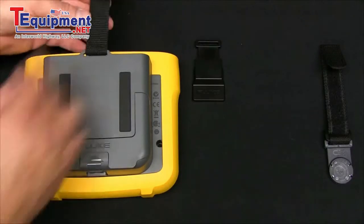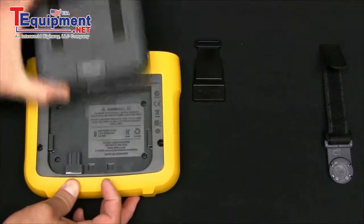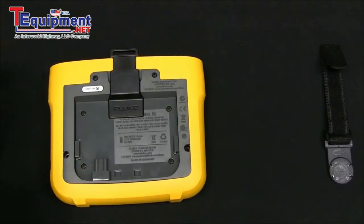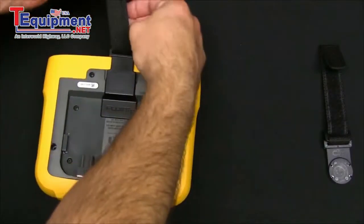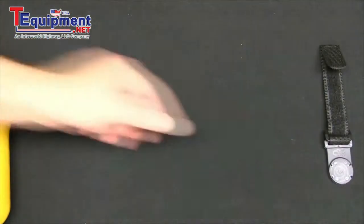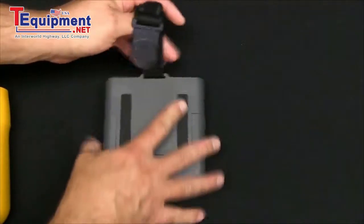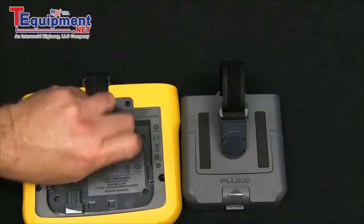If you want the power supply separated, simply remove the power supply and use the adapter that slides into the slot that the power supply used. And again with the Y adapter, put the Velcro strap through the slot on the top of the instrument. The single strap will then attach to the slot on top of the power supply, and now both units can be hung together on the cabinet door.